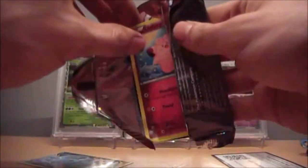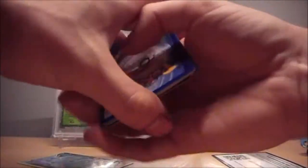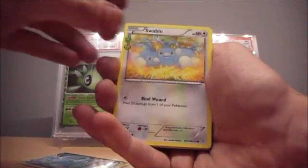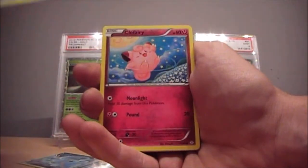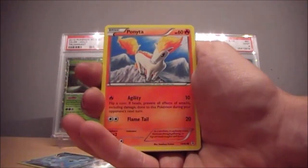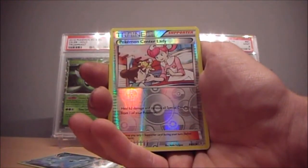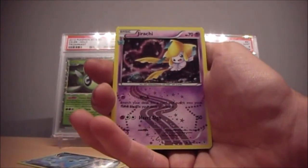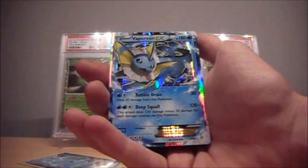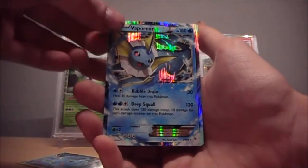Last but not least we have a Charizard pack. Let's see if we can pull something amazing. Also, don't forget to like and subscribe for more Pokemon videos. We have Clefairy, Ponyta, and Magikarp. We have a Fairy Energy, a Reverse Pokemon Center Lady, a Holo Hawlucha, and the rare is Vaporeon EX. Awesome pull!